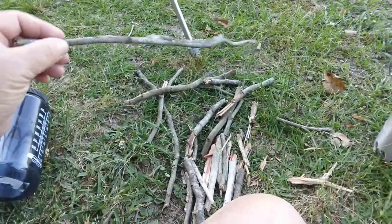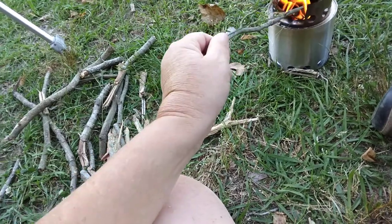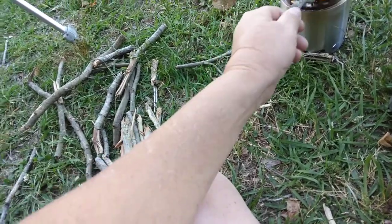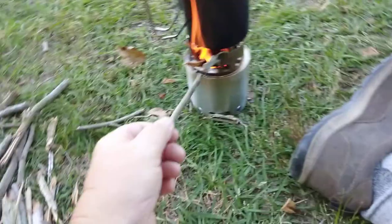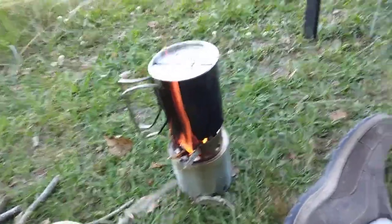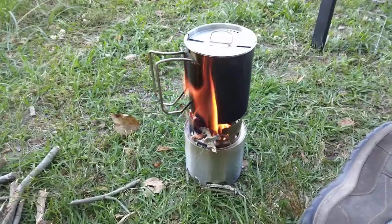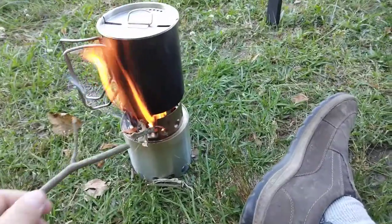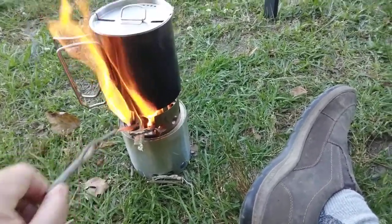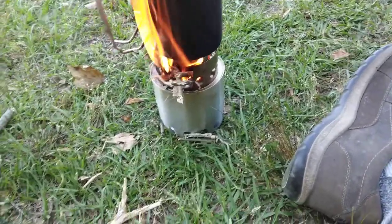Let me feed this fire here before we run out of stuff again. Get on down in there and burn, baby, burn. If I'd have kept this thing fed instead of talking, we'd have done had boiling water by now. She's a-going though. Break that little piece off — oh yeah, she's a-burner.